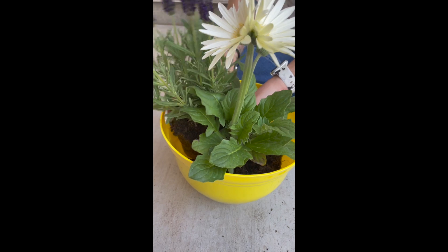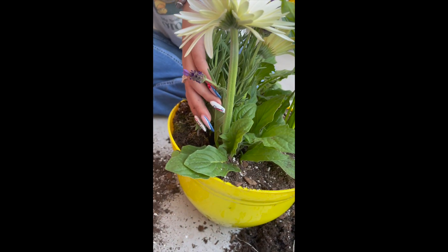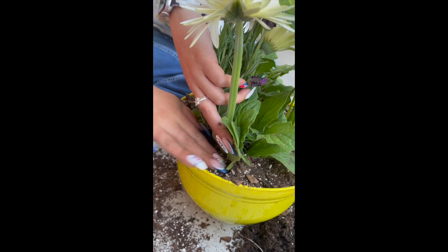The last step in this process is to assemble your garden. Since mine is in a pot, I will be using soil bought from the store, but if you're making one in the ground, then be sure to till or break up your soil before planting. The next thing to do is to plant your plants and watch them grow and bloom.